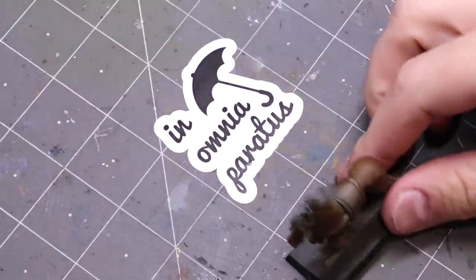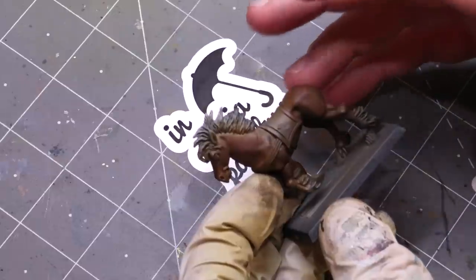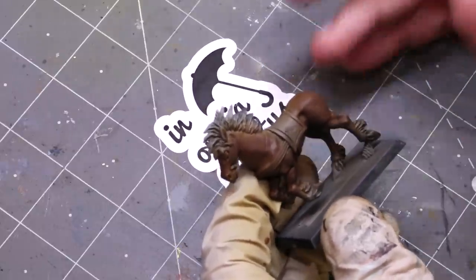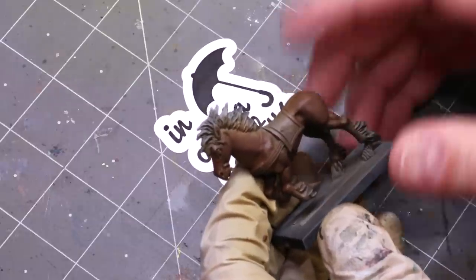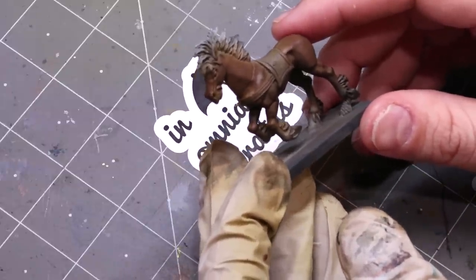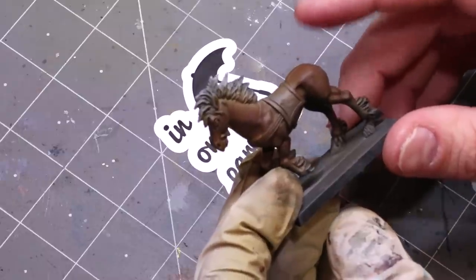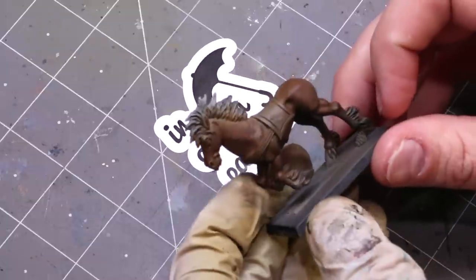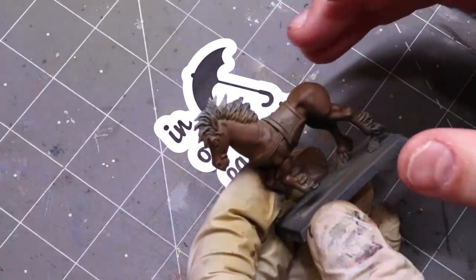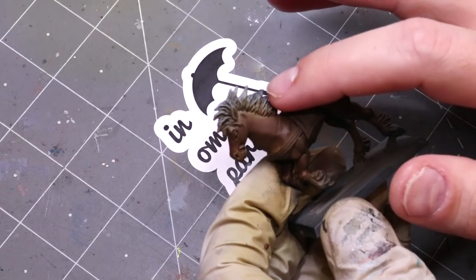Hello everybody and welcome to another Hobby Cheating video. Today we're going to discuss doing horse fur texture. This has been requested and on my list for a long time, and with some elves coming out that have new ponies I thought it was a great opportunity. I found this very old elvish horse from my discarded miniatures — he's missing his tail, but he'll serve fine. We're going to talk about how we do very fine fur texture when there's no fur actually sculpted.